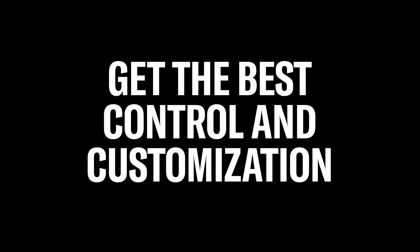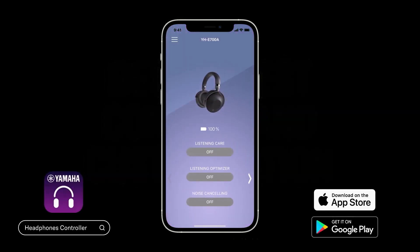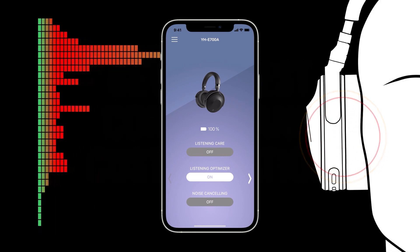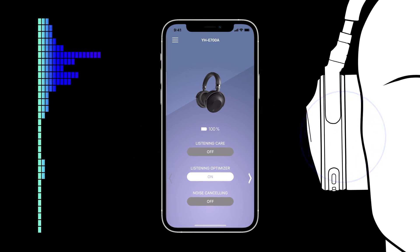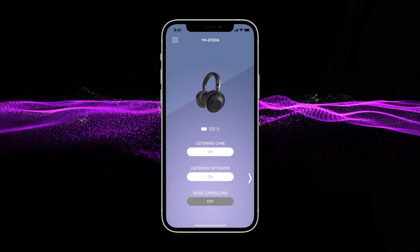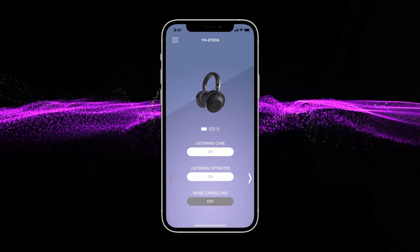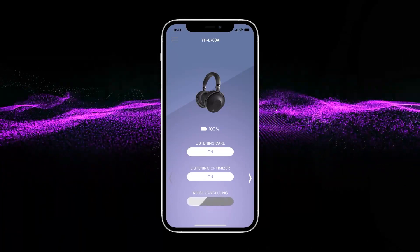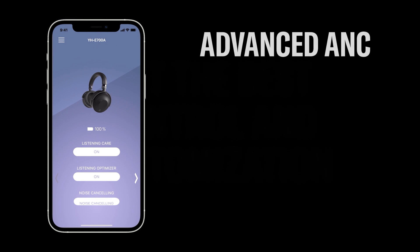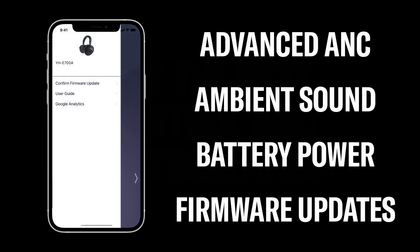Get the best control and customization from the dedicated Headphones Controller smartphone app. This includes enabling Listening Optimizer, which makes ongoing measurements and subtle adjustments to music playback if the fit or wearing conditions change, ensuring you get the best sound. You can also activate Listening Care, a technology that automatically adjusts playback so you can hear full range sound even at low volume settings. Advanced features intelligently adjust playback by taking background noise into consideration. Additional app features include control of advanced ANC and ambient sound mode, monitoring battery power, and firmware updates.